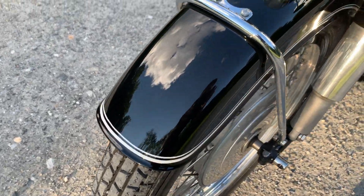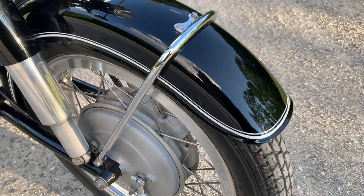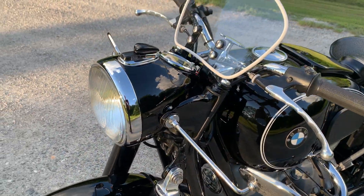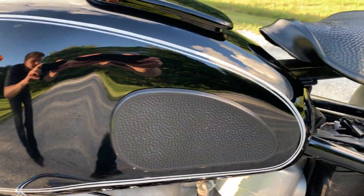No chips on the front fender, and none on the tank. Pretty perfect.